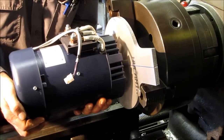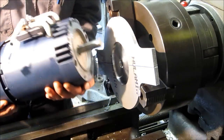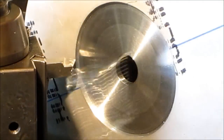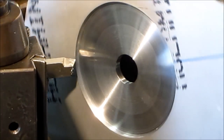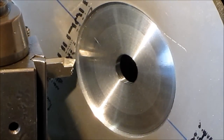All right, check our fit here — no rattle, good. Register. It's always a good idea when you've got ears on here to spin your piece around and make sure you're not going to hit anything, because if it doesn't hurt you, it scares the crap out of you.